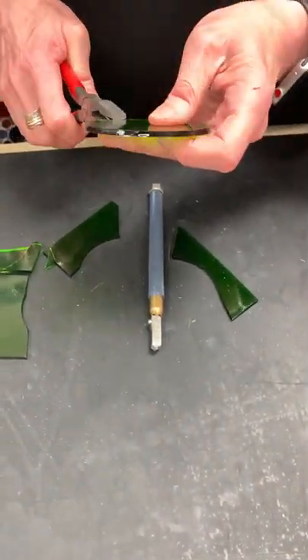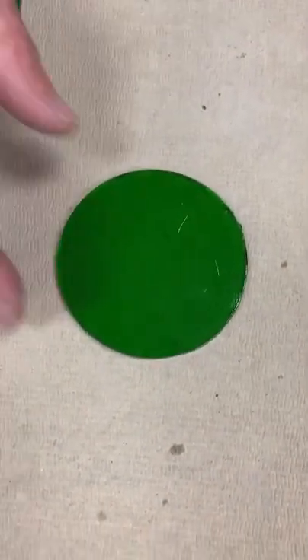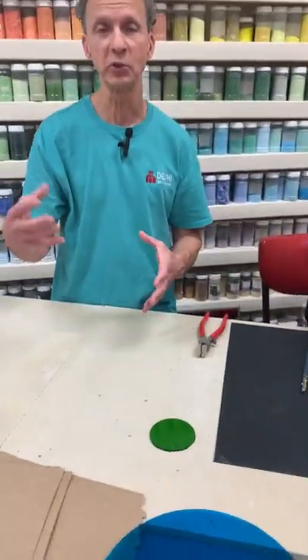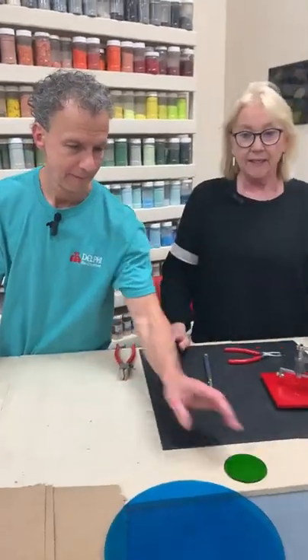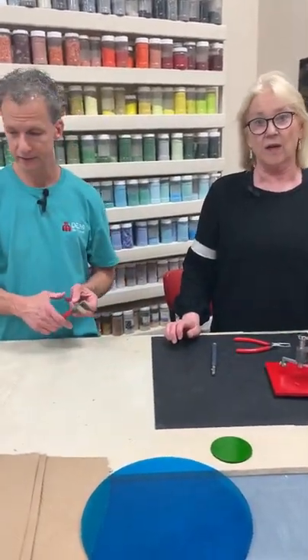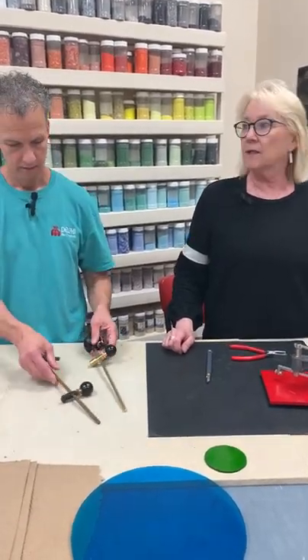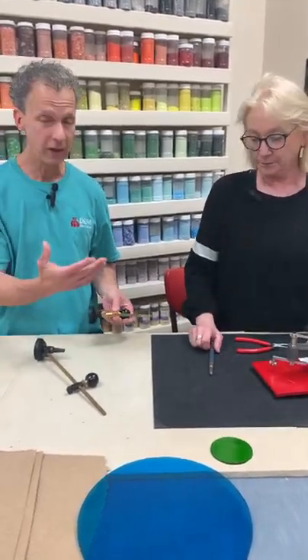Especially the smaller you go, the more of a challenge it is to get them to break out cleanly. But even that is pretty good — if you're a fuser, you don't need to do anything else to it. If you're a stained glass person, you might grind a couple of tiny spots, but not much. If you're used to cutting circles by hand, you know how much time you spend at the grinder. You can see how much quicker and easier circle cutters are. When you try to grind freehand circles, they're always off.